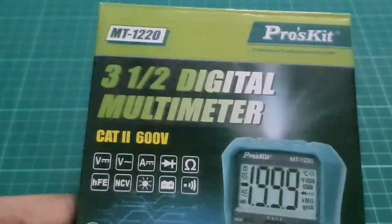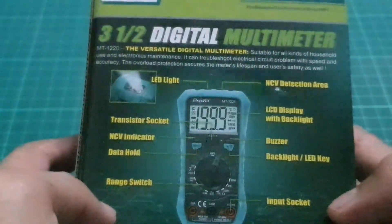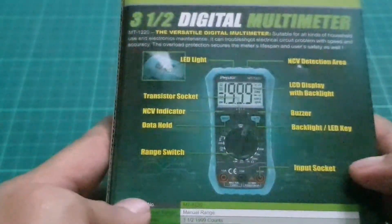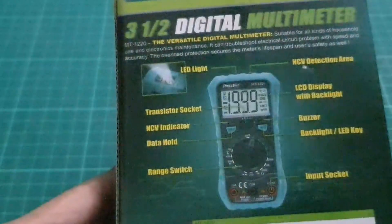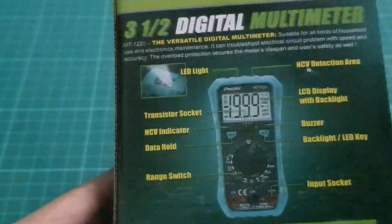So let's open up this pad and we'll review it. Okay, we know this is the Proskid MT-1220 3.5 Digital Multimeter. So we got some spacious LED light, we got NCV, display, buzzer, backlight, input socket, range switch, data hold, NCV indicator, and transistor socket as well. So, what we can make a difference between this MT-1210 and MT-1220 — let's open it up and review.